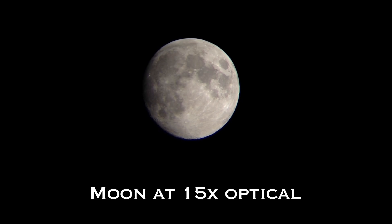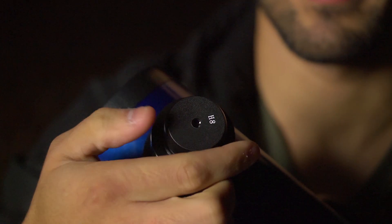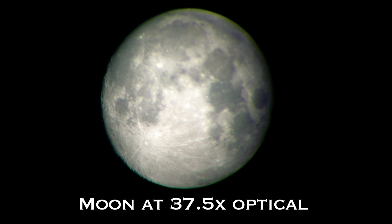The Carson Sky Seeker features a 15-power 20-millimeter eyepiece that's great for aiming the telescope and general stargazing. Once you're all lined up, switch over to the 37.5-power 8-millimeter eyepiece for an even closer and more detailed view.